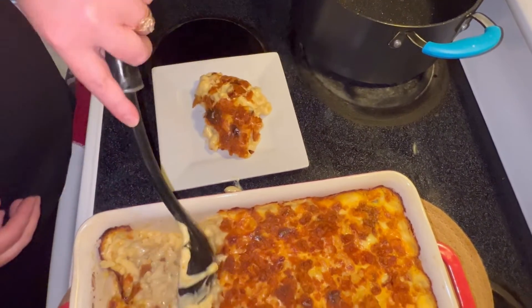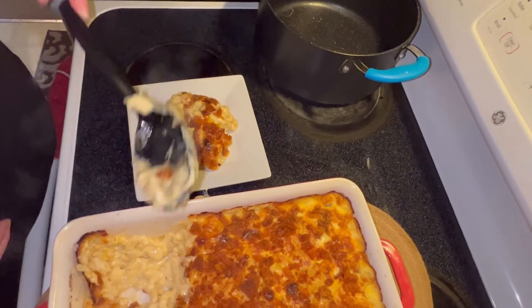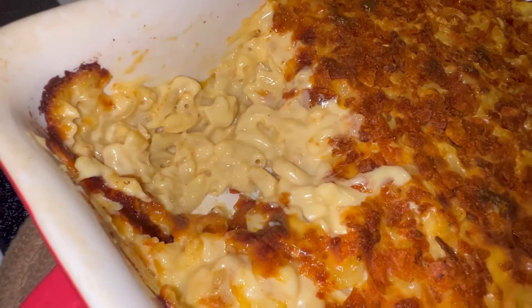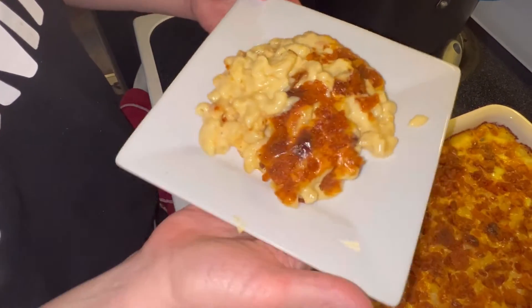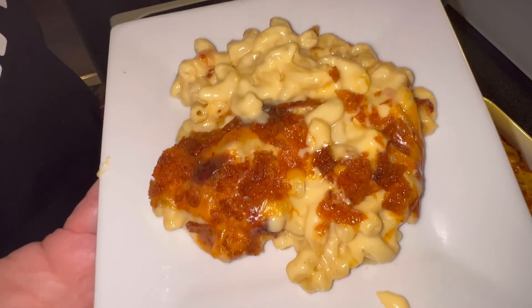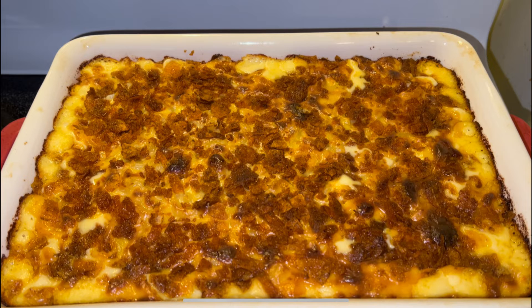My family killed this dish of mac and cheese. We had a little bit left over for the next day, but not much. Get a shot of the inside — look at that, so delicious. Guys, we really enjoyed this. I hope you enjoyed it. This is Grippo's mac and cheese. Thanks for watching — please subscribe and ring that bell, leave a comment and a like. And as always, God bless.